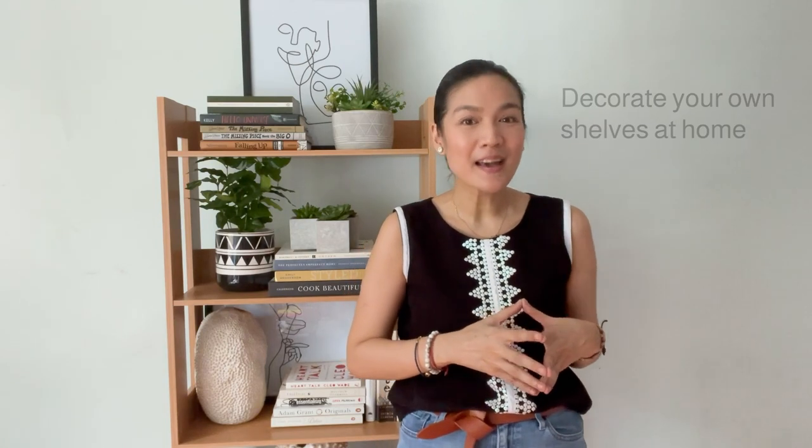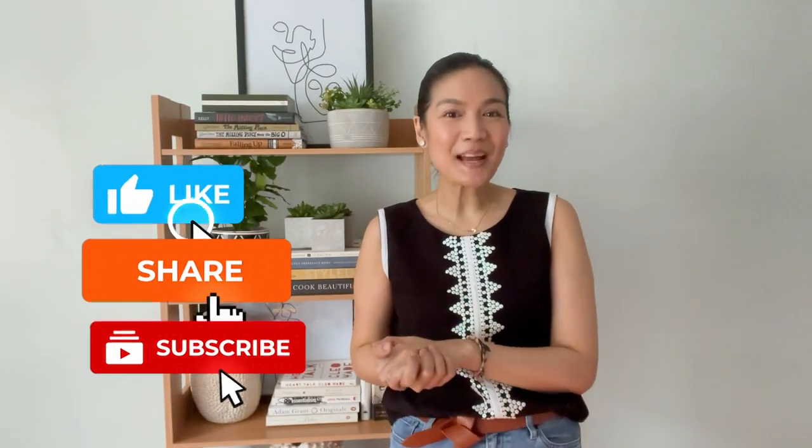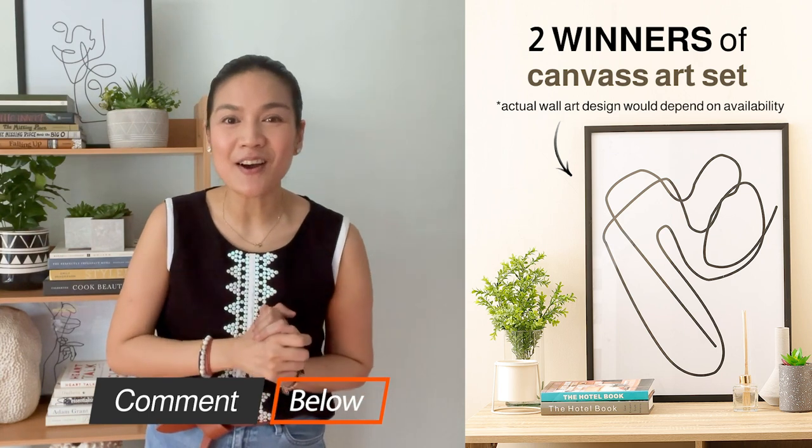There you have it folks! Two very different shelves using the three tips that we shared with you. We hope that this inspired you to start decorating your own shelves at home. Not only do they display the things that you love, but they showcase your personality as well. Don't forget to like, share, and subscribe to All Home's YouTube channel. Also, comment down below for a chance to win a canvas art set. We will announce the winners on the next episode.